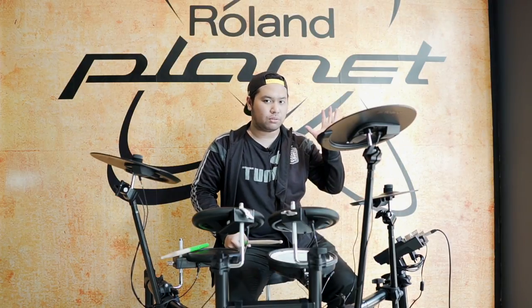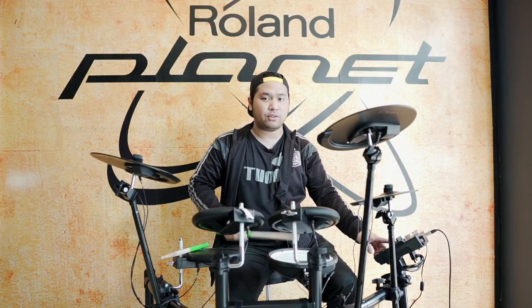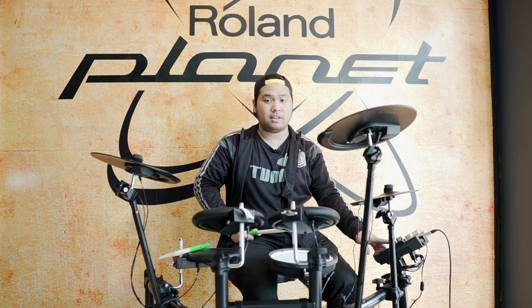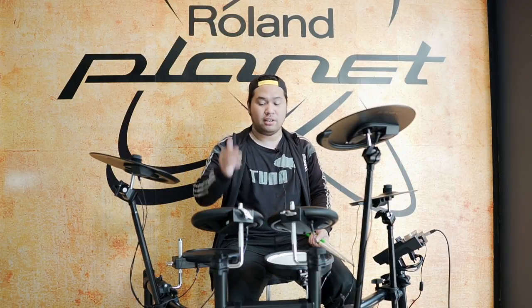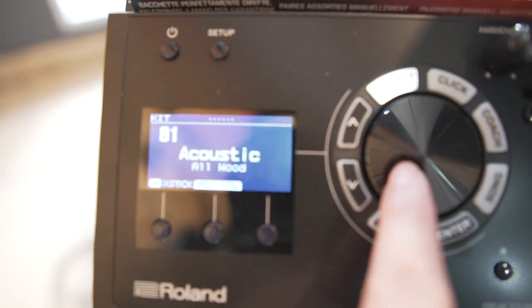Bukan hanya 50 drum kit di sini, memang ada. Tapi per drum kit itu kita bisa tune individually. Snare-nya bisa, tom-nya bisa, sampai ride, crash, hi-hat juga bisa. Jadi benar-benar sesuai kemauan kalian. Kalau di drum electric kan banyak komplain mengenai suara yang kayak robot. Tapi kalian bisa dengar sendiri tadi, balik lagi ke price point-nya. Dengan price point segitu, dynamic yang kalian dapat nggak terlalu elektronik banget soundnya. Dynamic-nya lumayan untuk price point-nya.